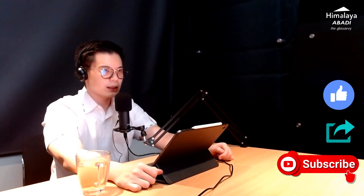Thank you for watching our video from beginning to end. Don't forget to like, share, and subscribe to our YouTube channel, Himalaya Abadi. If you have more questions, drop them in the comment section or contact us on Instagram at Himalaya Abadi, or on our website at www.himalayaabadi.com. See you in the next episode.